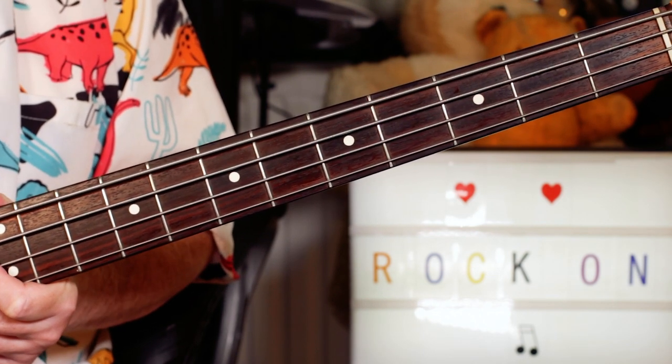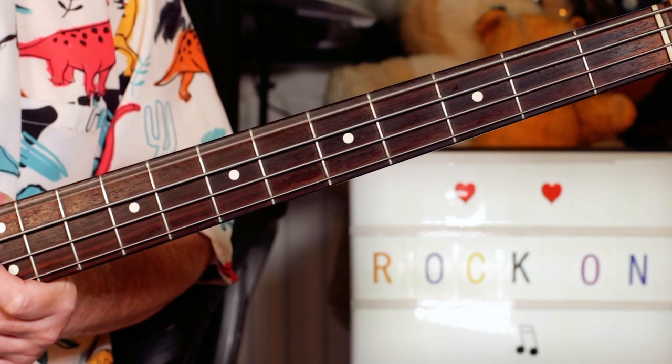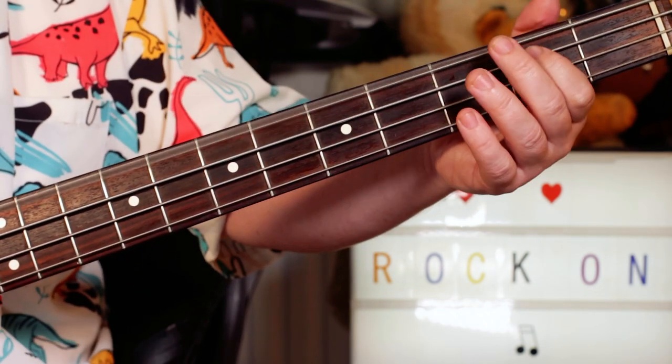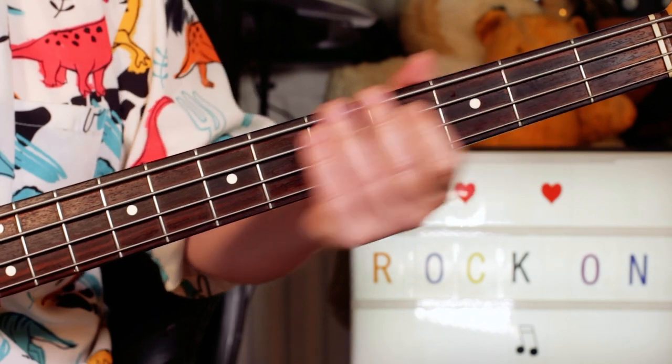Now the trick is, tune your bottom string — if you don't have a five-string guitar — all the way down to a B, which would be the bottom string on a five-string. So you've got a B, and then an octave B higher on two on the A string.